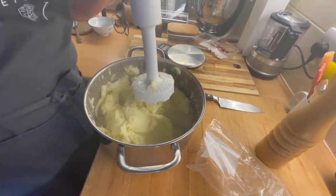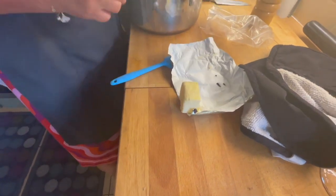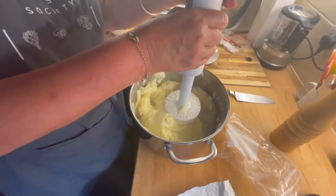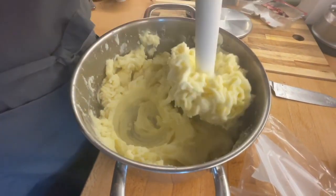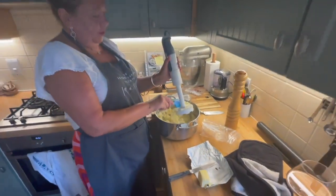I know it's summer and we shouldn't be using this sort of food, but oh my god. For the recipe, from a kilo and a half of potatoes you're going to use 250 grams of butter — which is a whole pat. You can see me adding it.